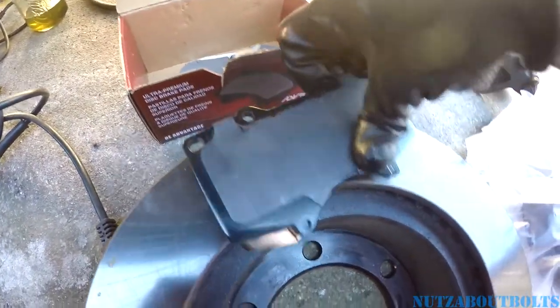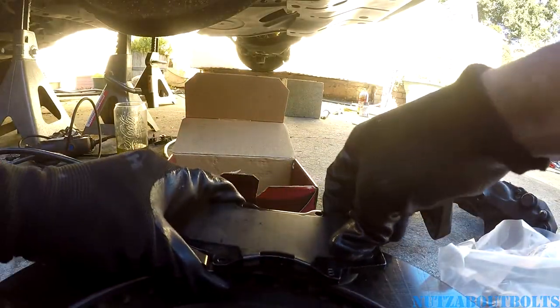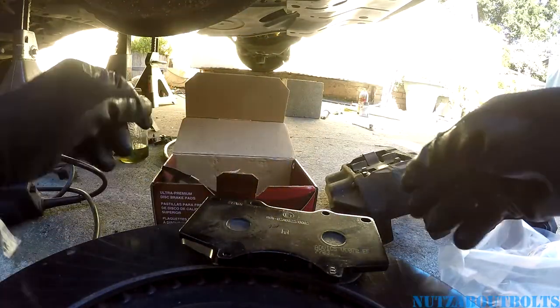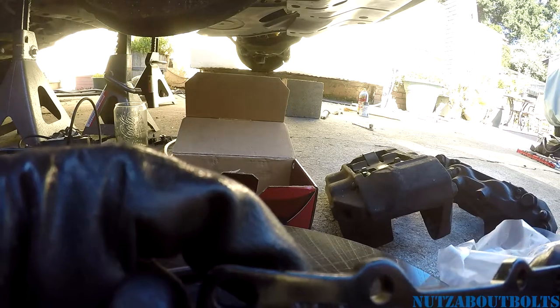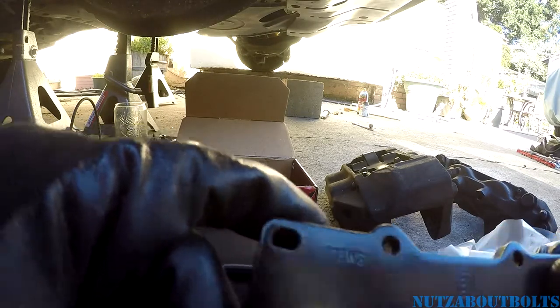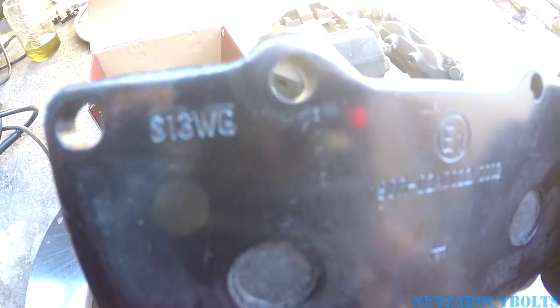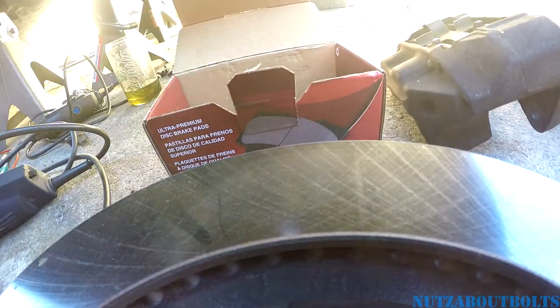These are the exact original brake pads, which cost like $100 at the dealer. Because if you pull this off — hey, look — S13. It says S13WG, which is the Tundra caliper designation — S13WG.